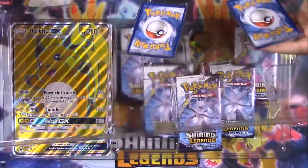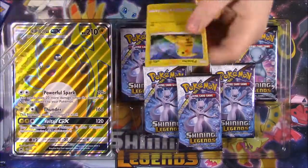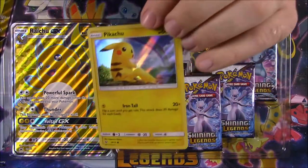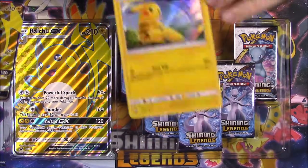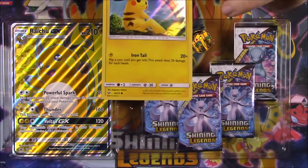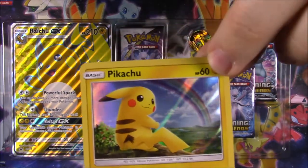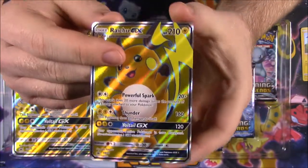We'll go ahead and open it and pop these cards out at the top. The Pikachu is not a promo card. We'll see — the Raichu is. This is just the normal Pikachu. I can't tell what the logo is, but it's from one of the more recent packs, like the Sun and Moon stuff, or it could be from Shining Legends. It's a holo Pikachu card, just included to go along with the Raichu.